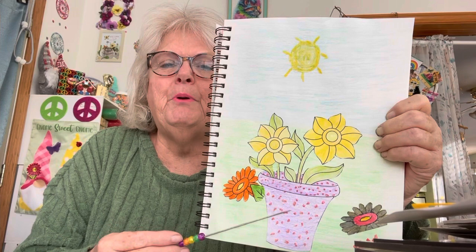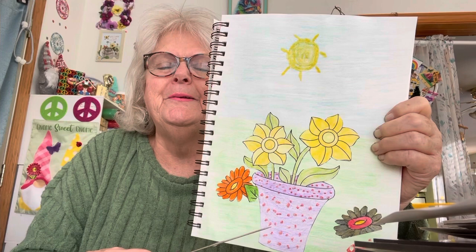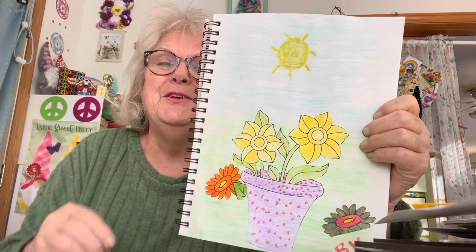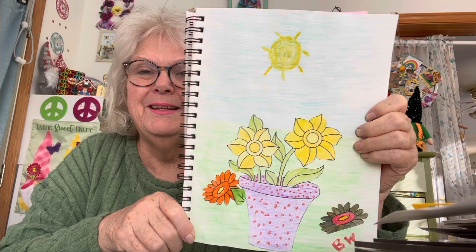I did the pot purple, then it looked too plain, so I took some red for a little popping. The sun I did with a paintbrush. So this is what I have — this is my watercolor for this week. Can't say it's the best, but hey, it's mine. What can I say?